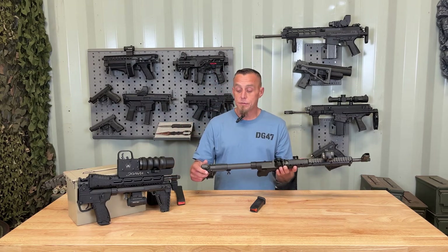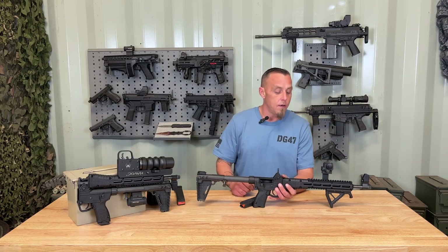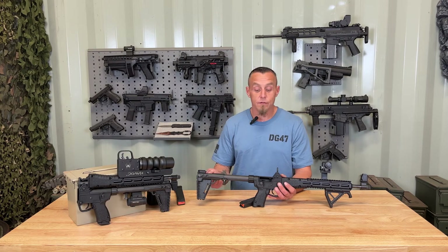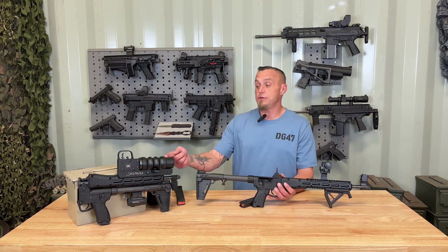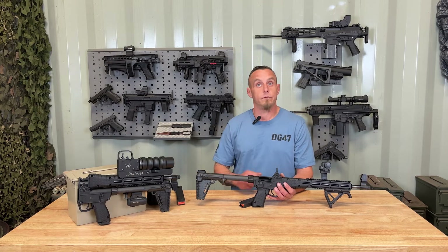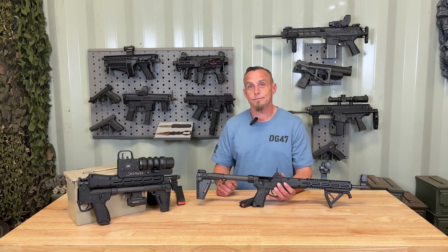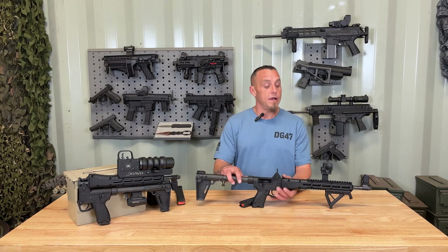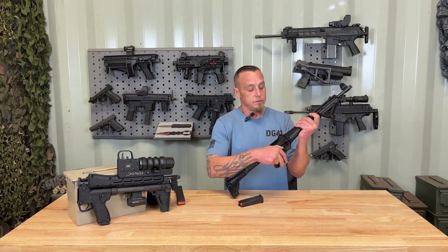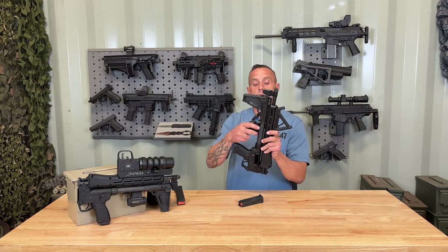It is extremely modular and makes a great backpack, camping, hiking, or survival firearm. You can mount the flare launcher on it — if you're out after dark and need to be found, just throw that flare up in the air. I like the Midwest Industries mount because it still lets you fold it and throw it in that backpack with no problem.